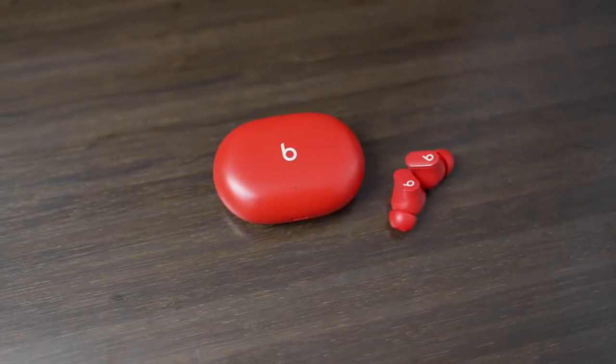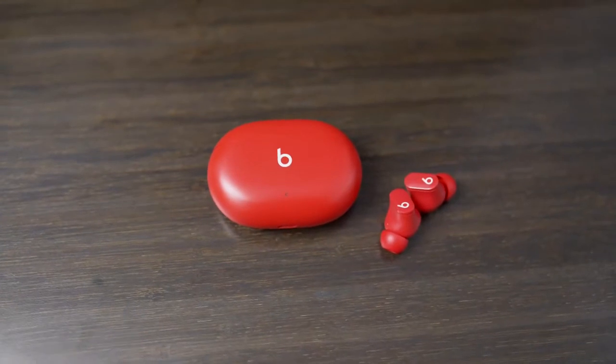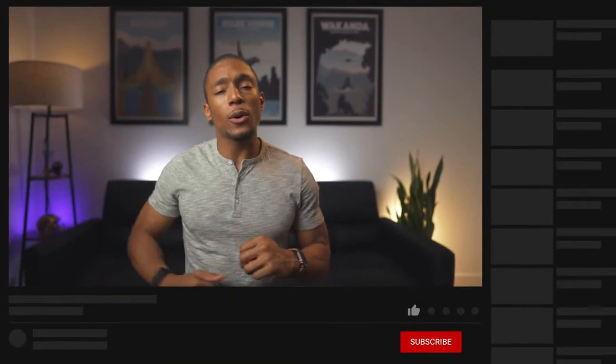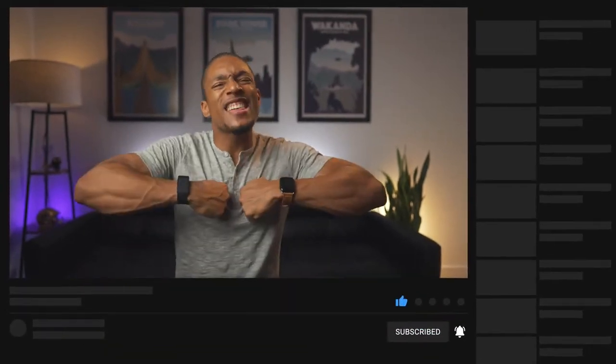I think Apple did a great job with the Beats Studio Buds, and I definitely recommend considering them if you're in the market to replace or get new headphones for working out or even day-to-day living. If you're wondering where to buy these headphones or any of the headphones I mentioned, check the links in the description box below. Those links do give a kickback to our channel at no extra cost to you. I hope this video was extremely helpful. If it was, go ahead and hit that like button, subscribe if you haven't already, and as always, embrace the hype.